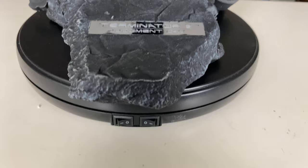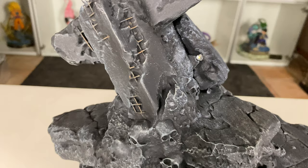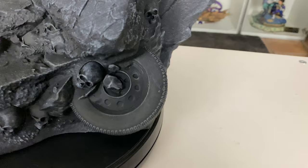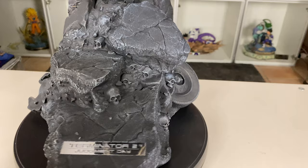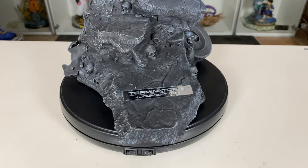Okay guys, time for the close-ups. We'll start on the base — the rocky base looks really cool with all the skulls. If you get closer it's super detailed: we've got broken concrete, and on the other side we've got a wheel. Super cool to have those small details on the base. I really like that.